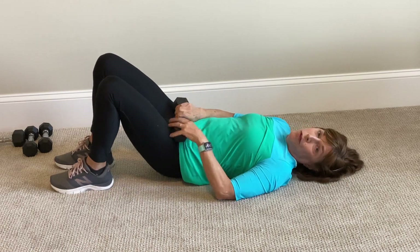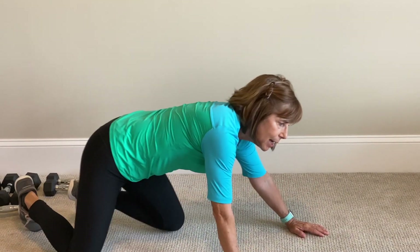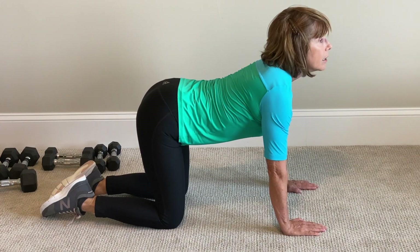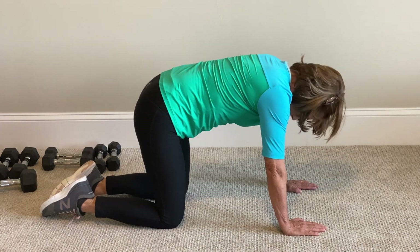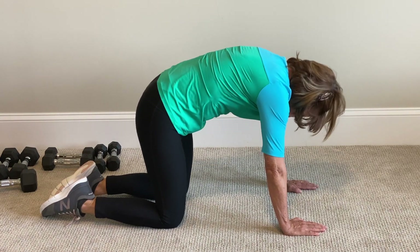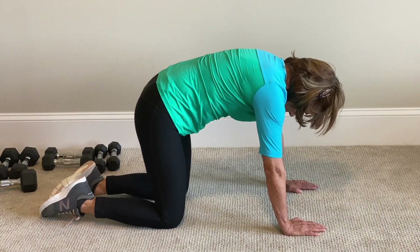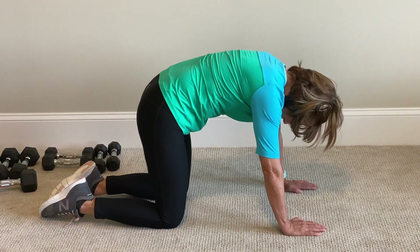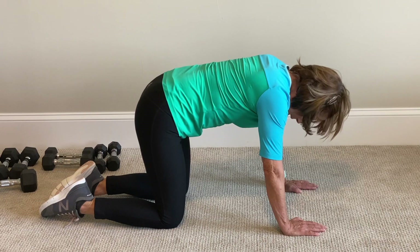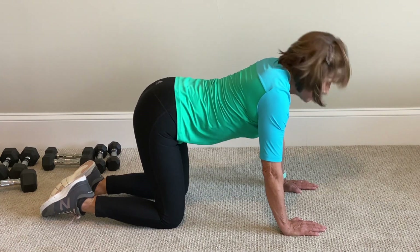These muscles become very inactive if you've been sitting for a long time, which tends to be the situation these days. It's cat-cow, or whatever animal. Squeeze up, squeeze your abdominals in and relax. Stretch. Contract your abdominals into your back. Perform 10 reps: 2, 3, 4, 5, exhale, 6, inhale, 7, 8, 9. Great work.